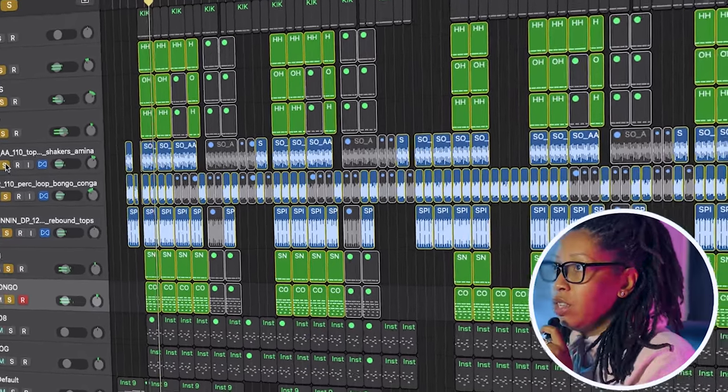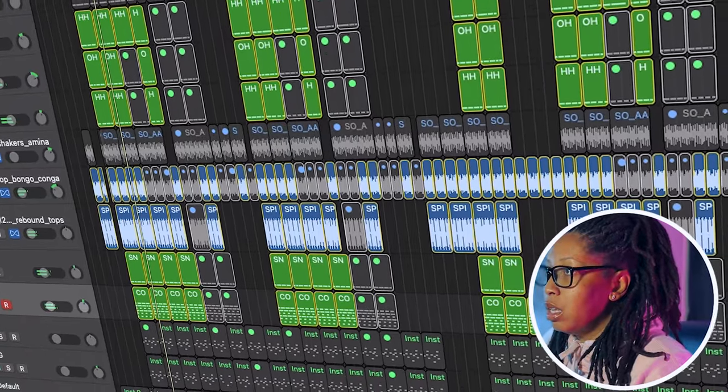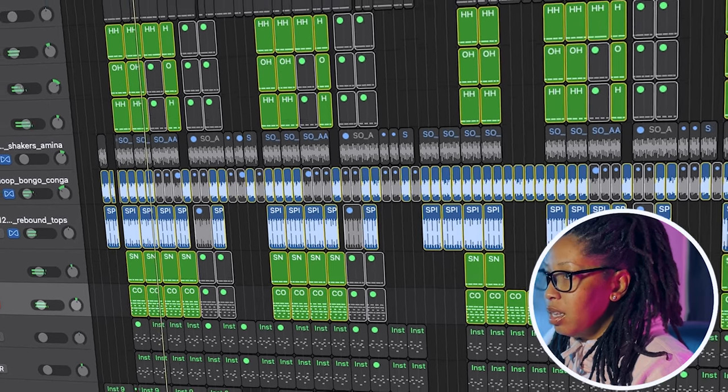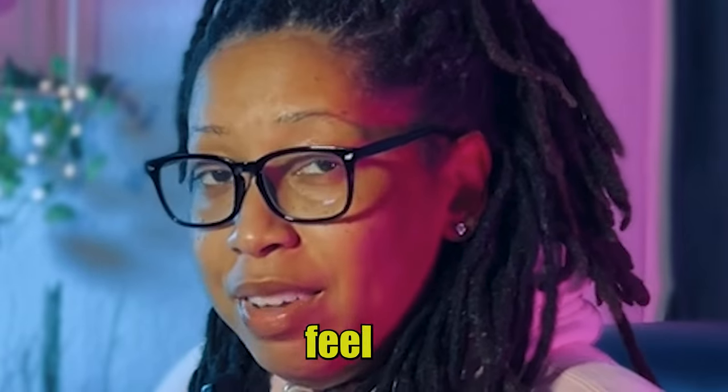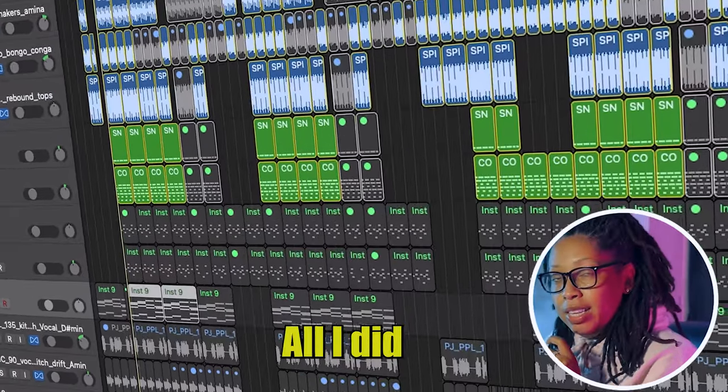I'm going to even take that little house groove out so you can feel just the percussion elements. You feel it? These two — we'll talk about those later, y'all know what that is.